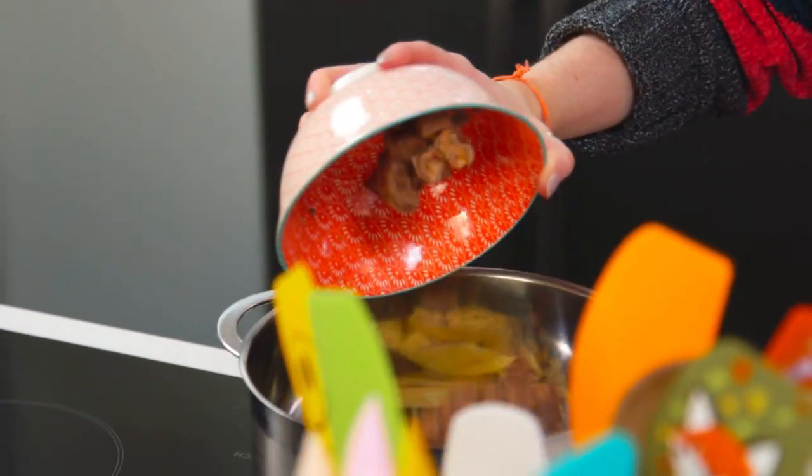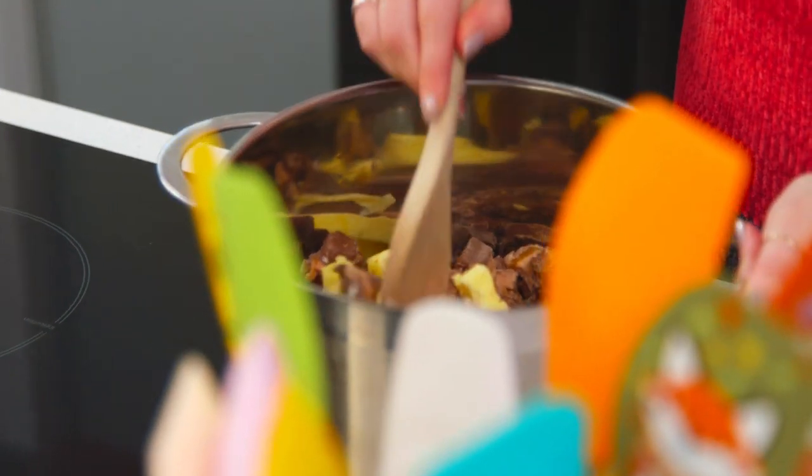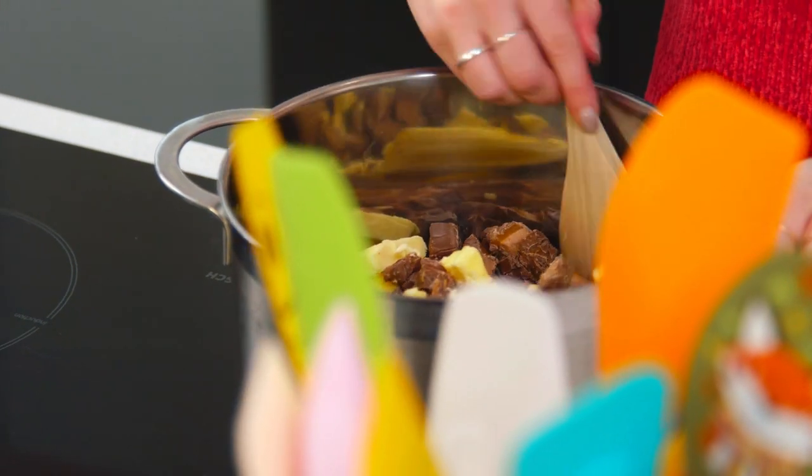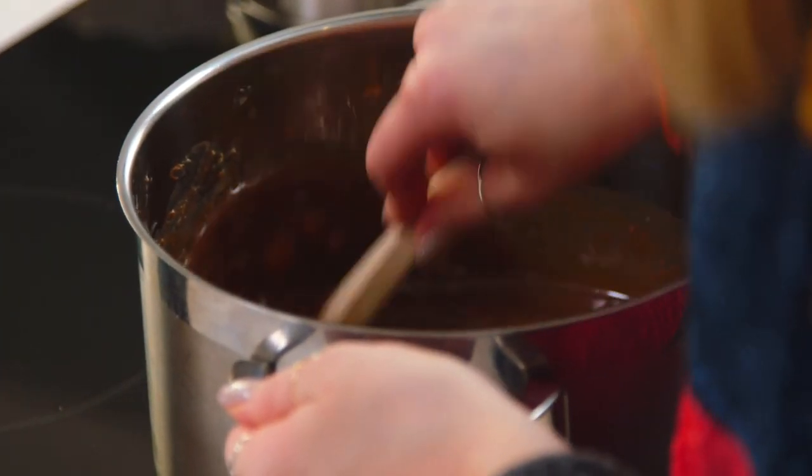I'm adding some sliced-up Mars bar. I know it sounds weird when we're making toffee crisp, but the caramel and nougat in the Mars bar is going to make it really nice and chewy. Let that slowly melt together — at first it'll look like nothing's happening, but it will eventually come together. Just give it some time. Don't overcook it though, as it will start to separate. If it does start splitting, grab a whisk and give it a good mix — it should start coming back together.